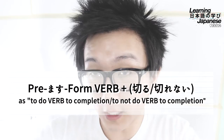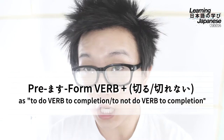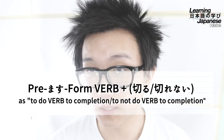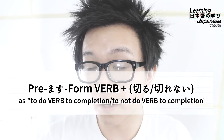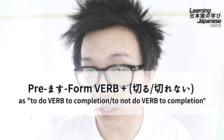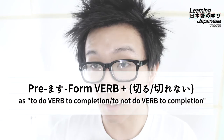Quick recap: we covered the grammar pattern premasu form of verb plus kiru or kirenai, to mean to do something completely — expressing satisfaction in doing it completely — or to not be able to do something completely, expressing the opposite emotion sometimes. This is similar to other grammar patterns in general meaning, but the key distinction is the intention: this one expresses satisfaction or dissatisfaction. Other similar patterns are more general — used to express something being done all the way, or expressing something was done all the way to your regret. That's going to wrap it up for this video. I hope you learned something and enjoyed your time doing so. If you'd like to express that, you can like the video, leave a comment below, or subscribe if you haven't already.